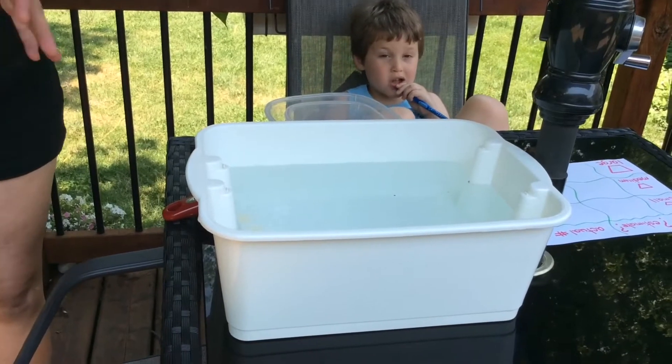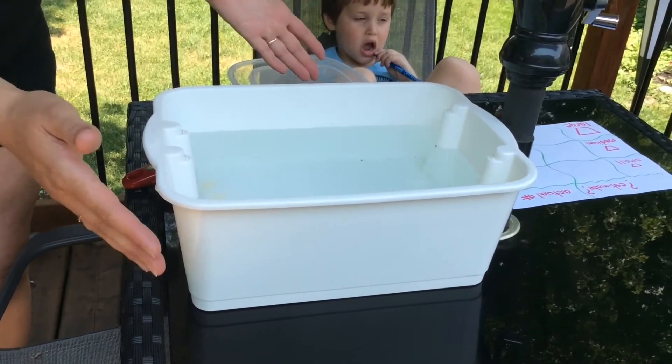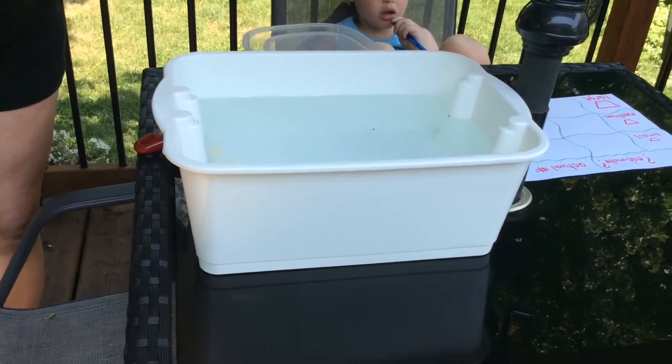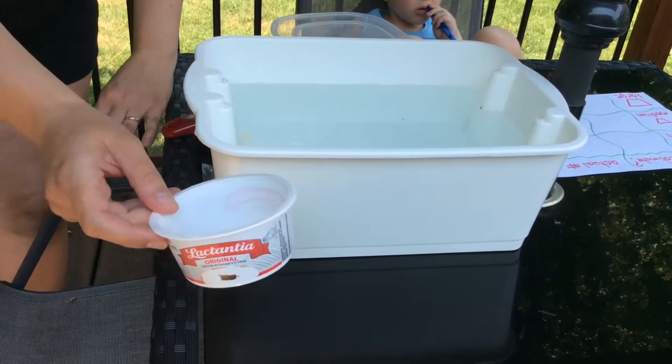Alright, I'll let you take a look at what you're going to need to do this activity. So to do this activity you're going to need a bucket of water and three different sizes of containers that you might find in your cupboard.